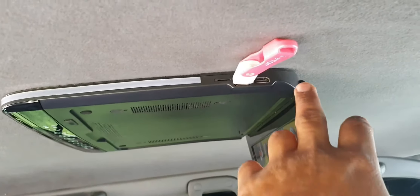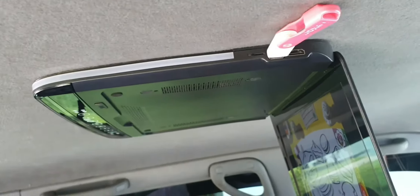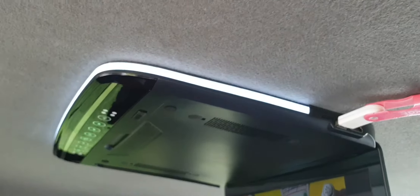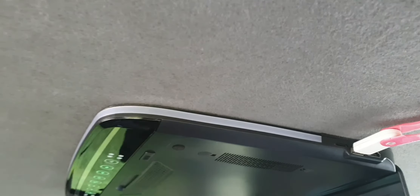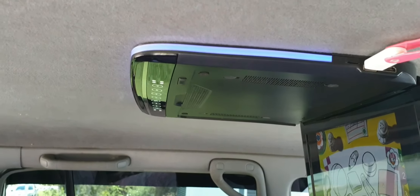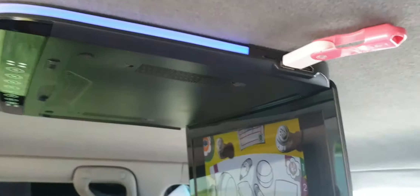You can see it has an HDMI port, USB port, and SD card port as well. It's really slim. There's a normal light here that activates when you connect your door, and it also has a neon light that really feels and looks good during night drives. All the buttons are touch-operated.